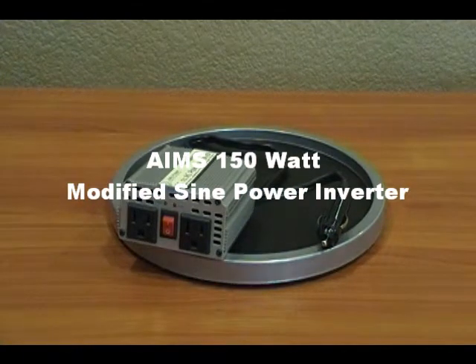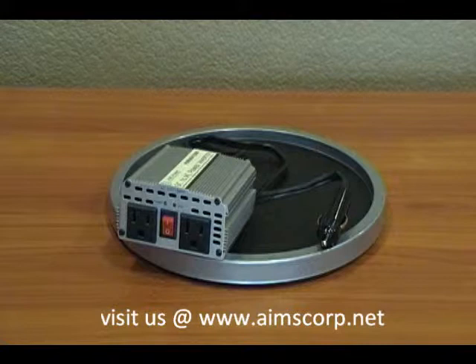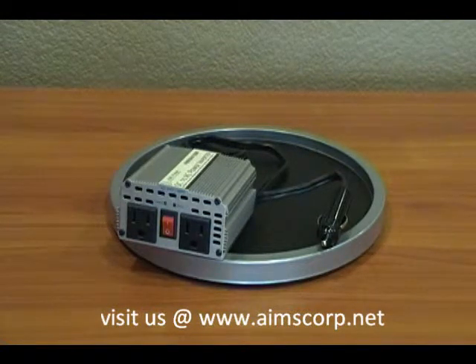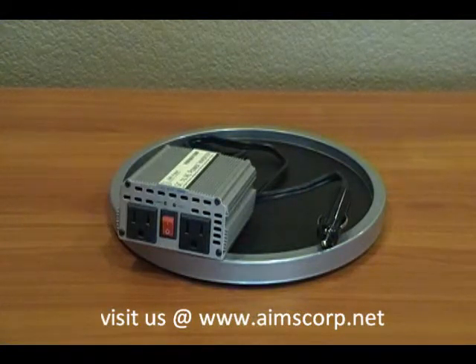We're here today reviewing the Ames 150 watt power inverter. On the output side you have two AC plugs as well as the main power switch, and it has the cigarette adapter to plug into the cigarette lighter with a maximum of 150 watts. It's the Ames modified sine wave power inverter, 150 watts with 400 watt surge.